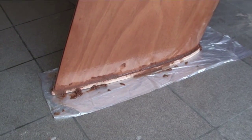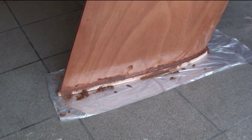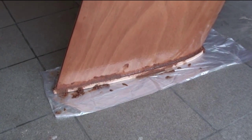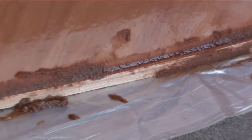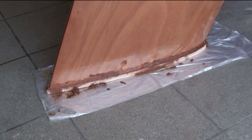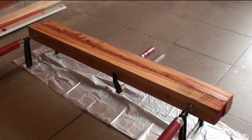Good morning world, this is the next video in the series of the dagger board. As you can see, I've glued two pieces of 8mm plywood onto each other and glued them to the bottom of the dagger board. As soon as this is cured, I'll be filling the dagger board with pouring foam.